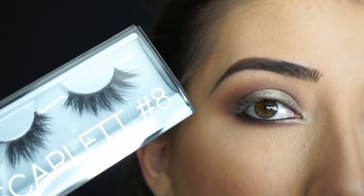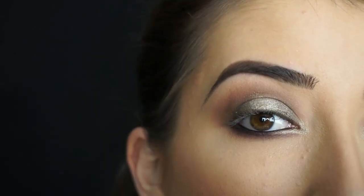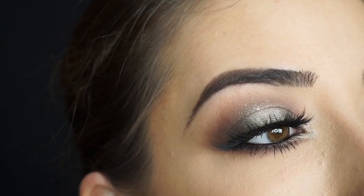Now I'm just going to apply some mascara and false lashes. The lashes I'm using are Huda Beauty Lashes in Scarlet. I'll be right back to show you the finished look — and that's the eye look done.